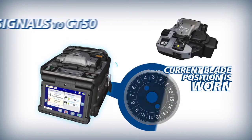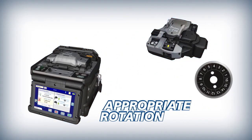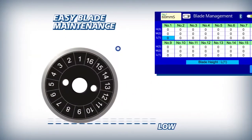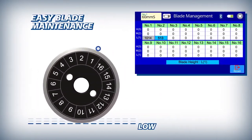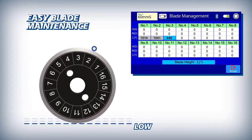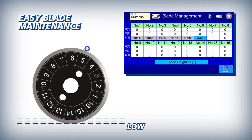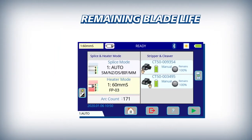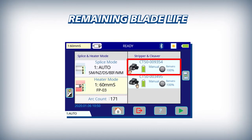It then signals the CT50 to automatically rotate the blade to a non-worn position. The 90S makes blade management easy by automatically logging every fiber cleave and tracking all 16 rotational positions at each of the three height positions. For easy reference, the CT50's blade life is displayed clearly on the 90S main screen.